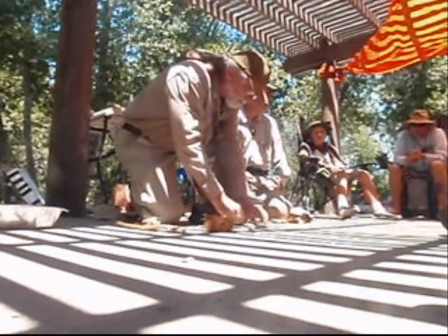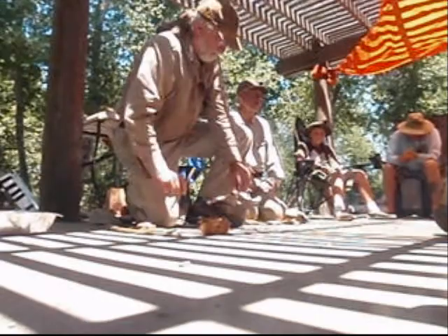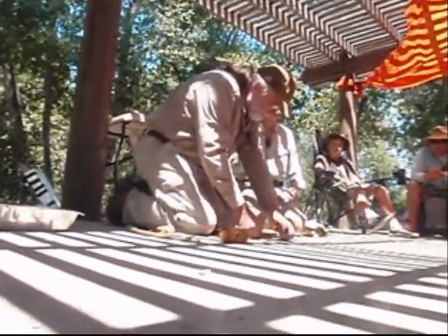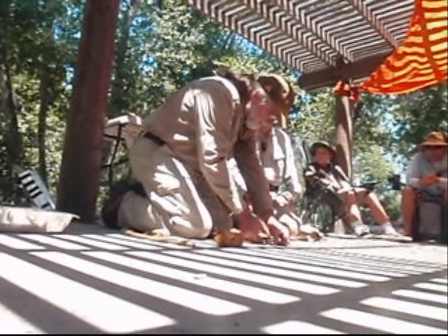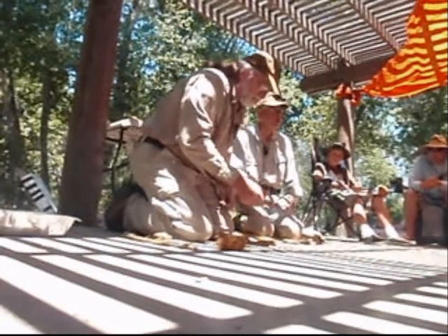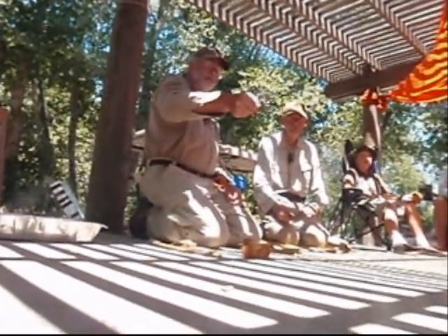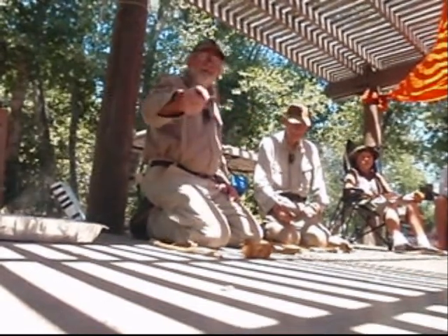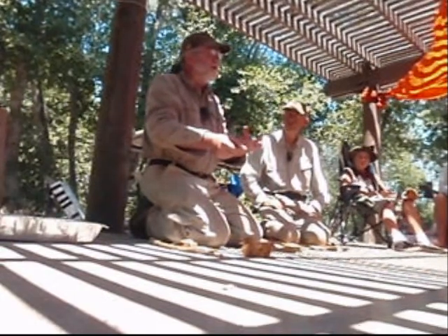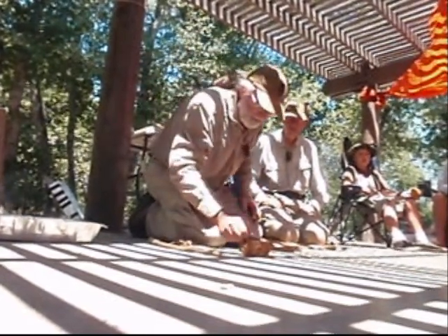Look how easy that was — much easier than a hand drill. This is what we teach scouts. Look at the size of that ember compared to what he had. We've done a lot of scout programs; the last one we did together had 68 boy scouts. This is the method you teach a boy scout — we call it shoelace and pocket knife fire. And once you get an ember, you're not in a hurry to dump that in the tinder bundle. It will smolder for a long time. Sometimes it's better to let it smolder and build up so more of it is hot and burning before you dump it in your tinder bundle.